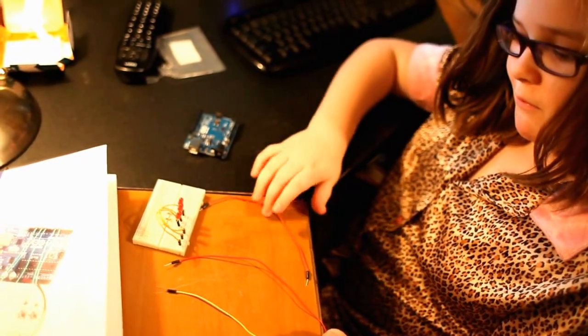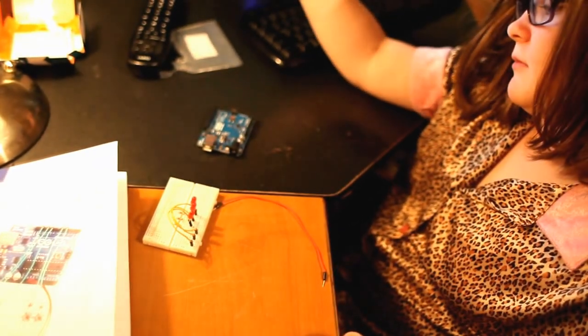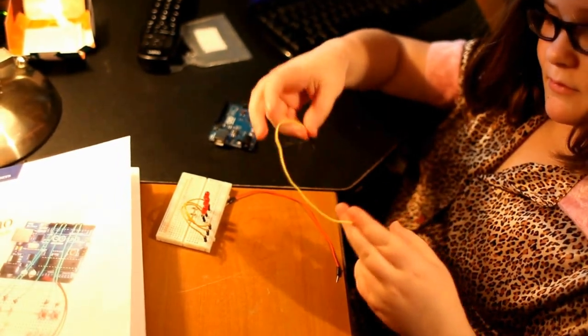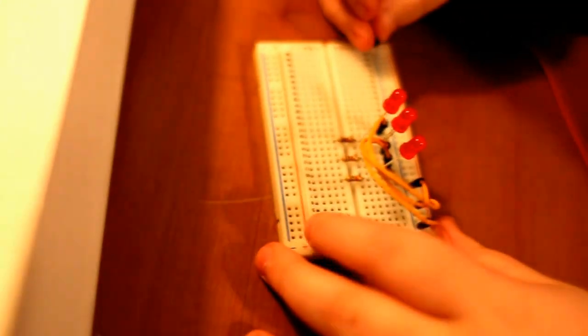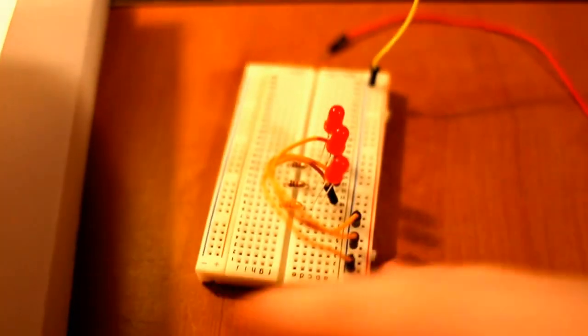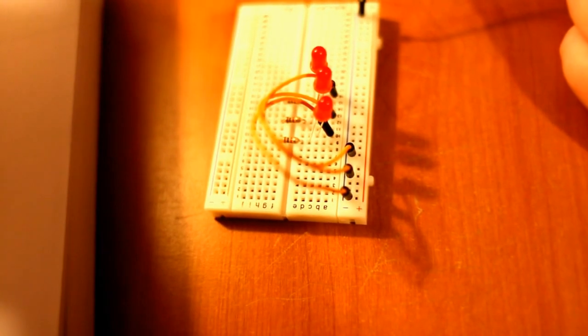Sarah's got her code all written and she's about to hook up the output pins from the Arduino and the ground. As you can see we already have our three LEDs and our three resistors — one for each LED. Those are 1K ohm resistors, and each one of those LEDs is hooked up to the negative power line.